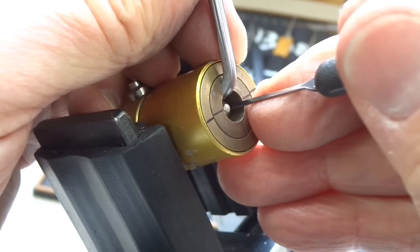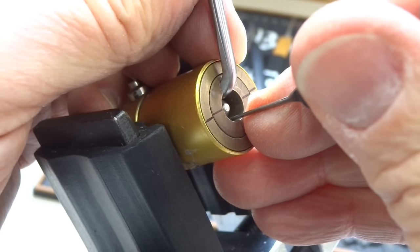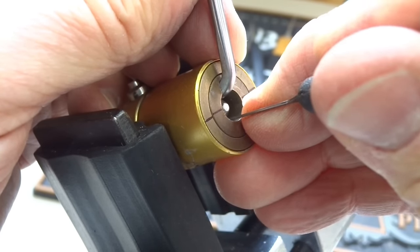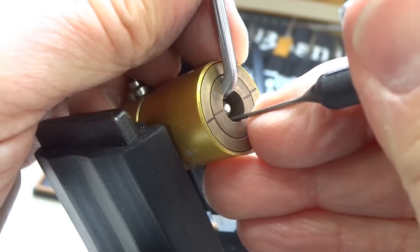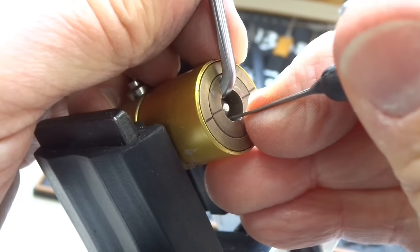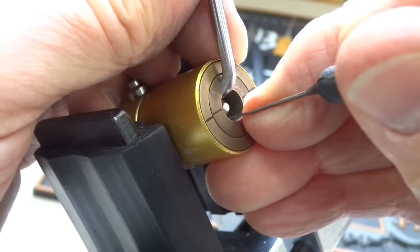I touched the rear pin at 4 o'clock and I got a very slight click. I'm on the rear pin at 8 o'clock — he's binding. We got a good click off that. As I'm pulling the pick out, I'm stuck on the front pin. He seems to be bound now, which would make sense. See if we can get him picked.